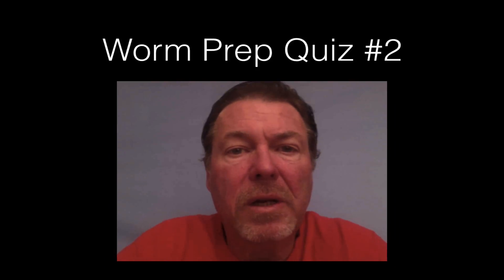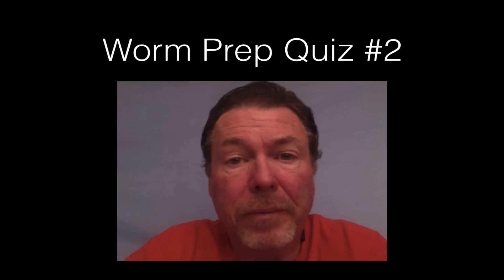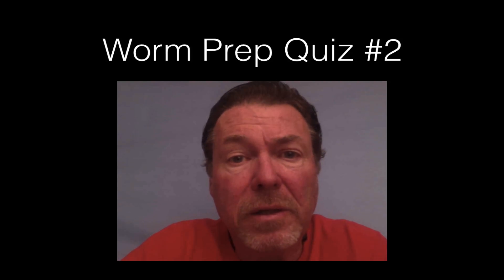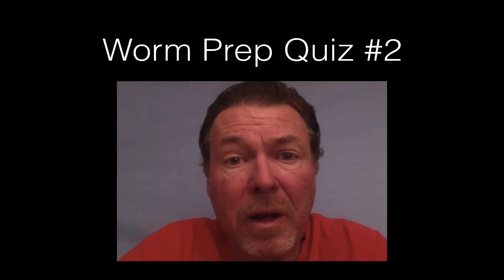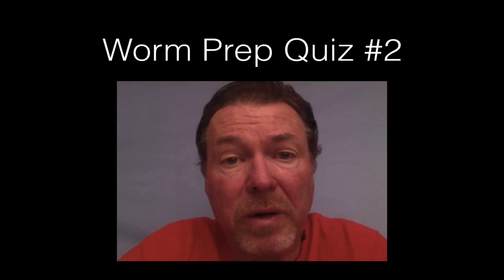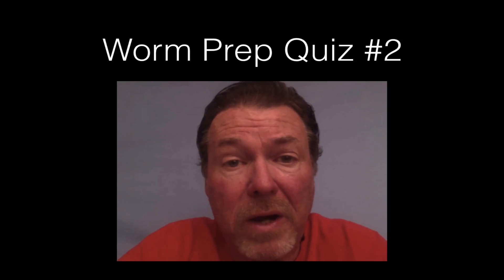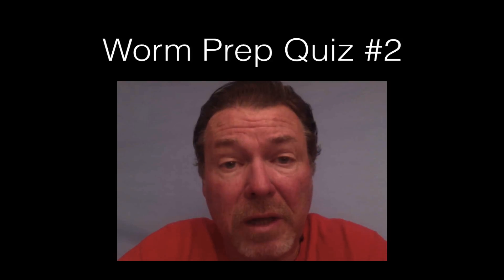Hi, this is Mr. Williamson and this is worm prep quiz number two. This is to prepare you for the upcoming worm test for the dissection. I would recommend you get a piece of paper so you can write your answers down. I'm going to wait a little while between questions, but remember on the test you have a reasonable amount of time to answer. It's not timed but it is oral, so write your answers down. Spelling doesn't count because it is an oral test — you just have to be able to pronounce it or come very close to it. As long as you can answer the questions you should be okay.